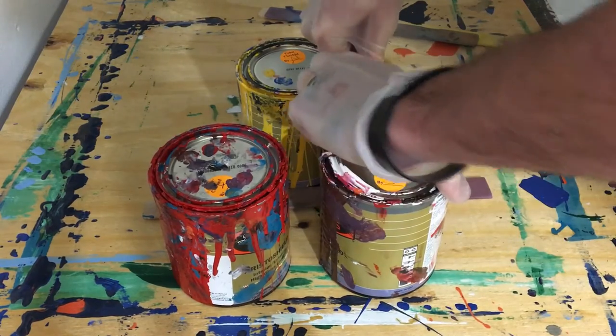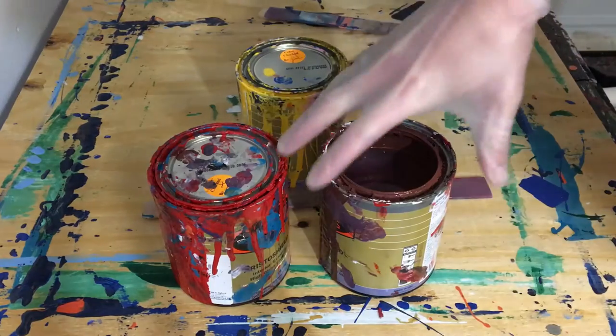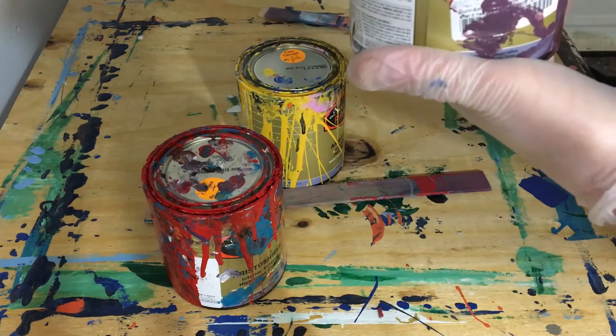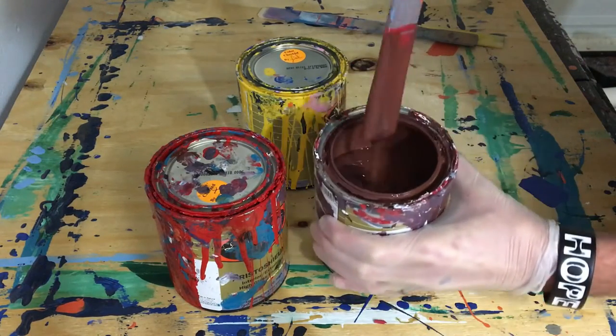Welcome to another painting tutorial kind of thing where you watch me make paintings and I kind of talk about how I make them — and sometimes I don't, because I have no idea what direction to take this channel and sometimes I question even my own existence.